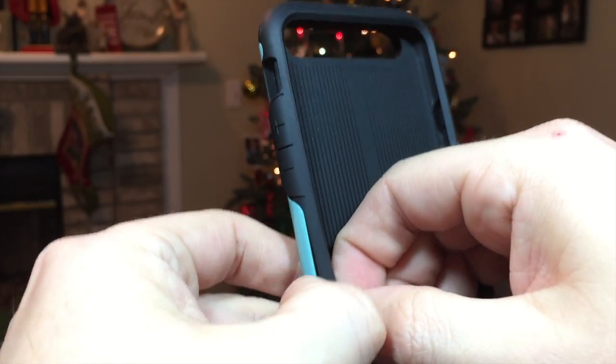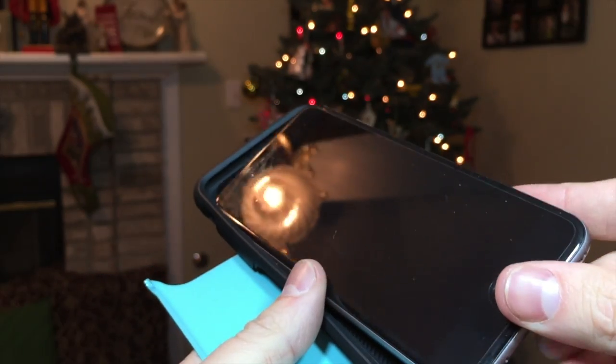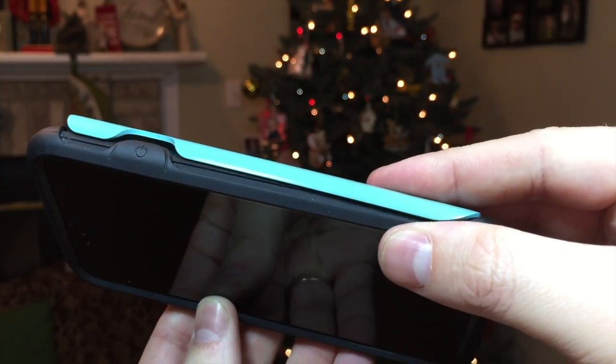To insert the device into the case, I recommend removing the polycarbonate shell from the rubber case first, because the shell does make the case extremely rigid, and then clip the shell back on once your device is inserted.